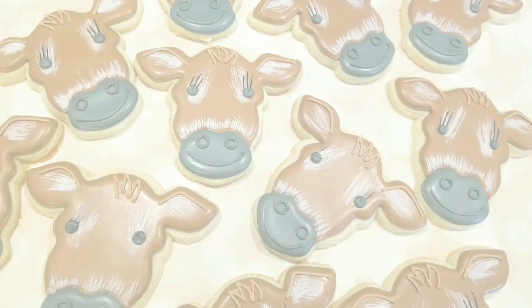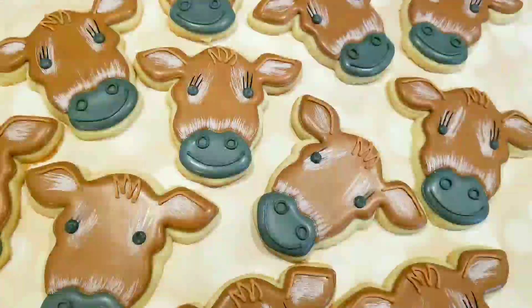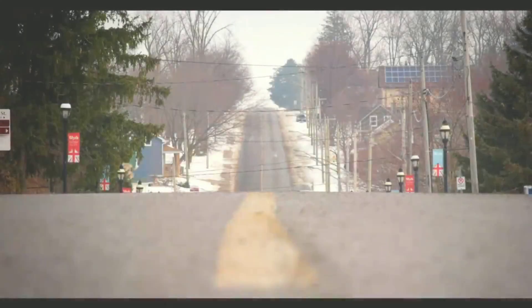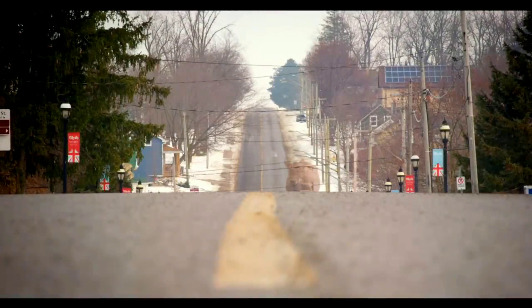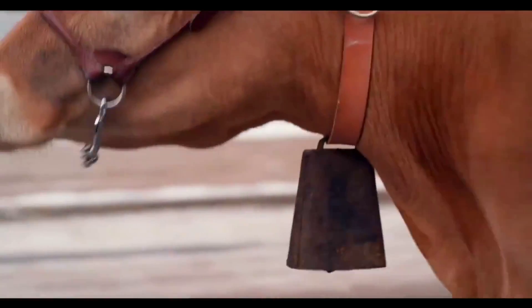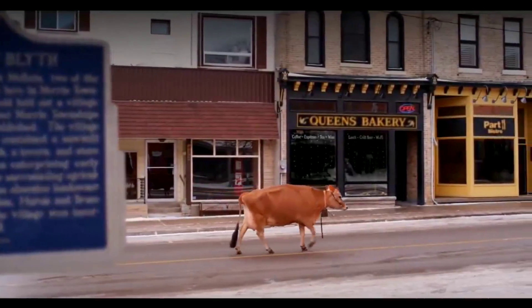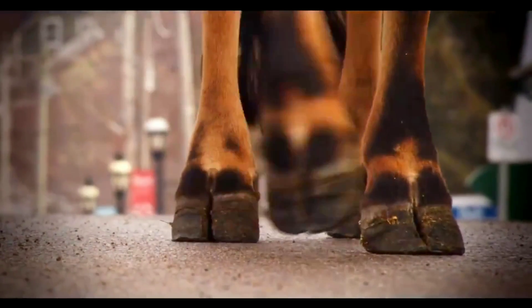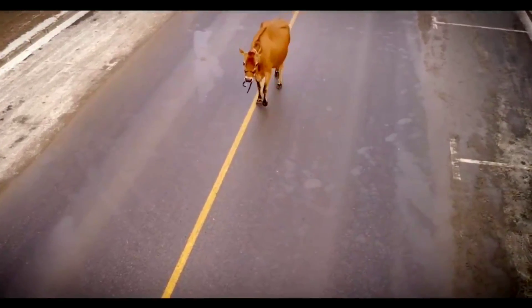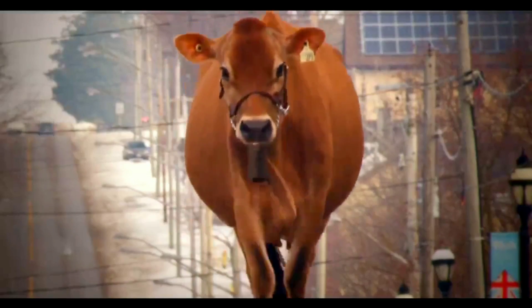You can see the finished Jersey cows here, and of course you could always change up those colors depending on what sort of cow you're making. To give a little background on this particular cow, I based it off of L'Oreal, which is actually a show cow that made an appearance in a local video announcement back in 2016 for the opening of the Cowbell Brewing Company, which is in Blythe, Ontario — just a 15-minute drive from Goddard, Ontario, which is actually where I live.